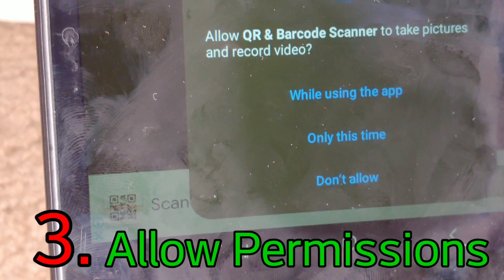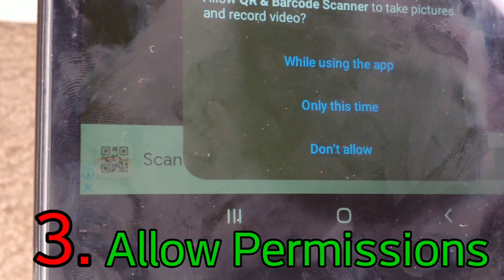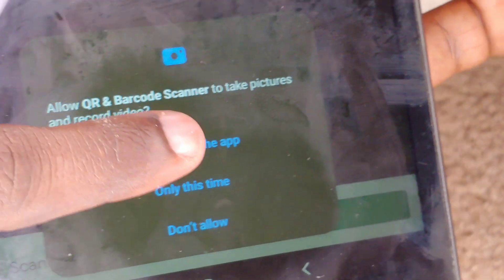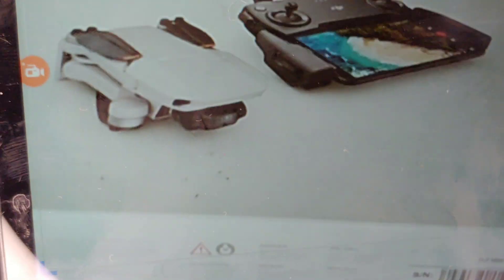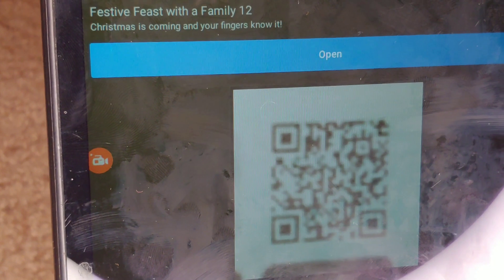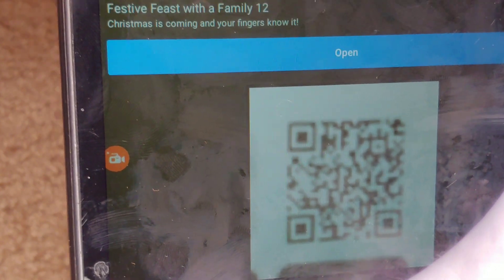That's installed and we're moving back to the phone. We're just going to tap on the app. It needs permission to run, so we're going to click 'While using the app.' Now we want to point our camera to the QR code on the box. I'm just turning the box around to make sure it's lined up and bringing it in a bit closer so the camera can get a good look at it — and there it is, just like that.